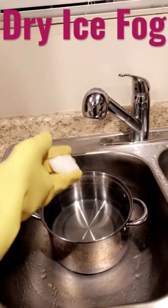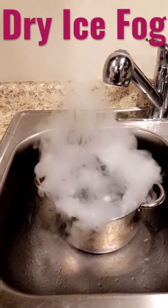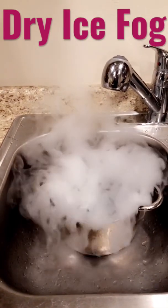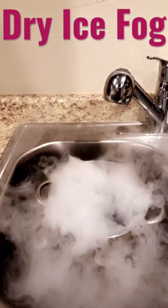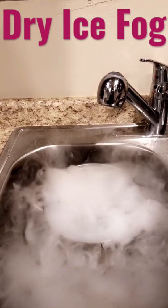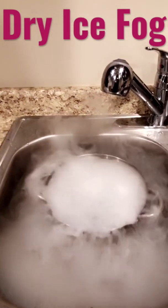Throw it into the pot of hot water — you get a boiling, bubbling cauldron for Halloween. I personally like putting it in a metal pot because it makes a sound that's kind of more spooky and ominous.